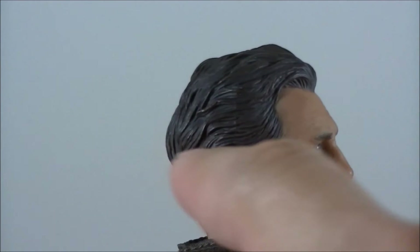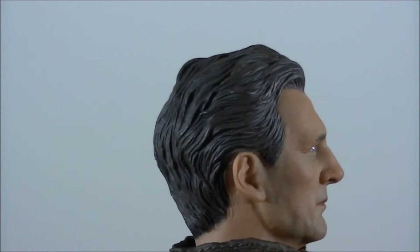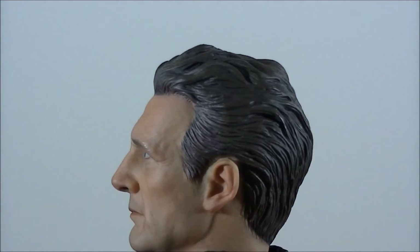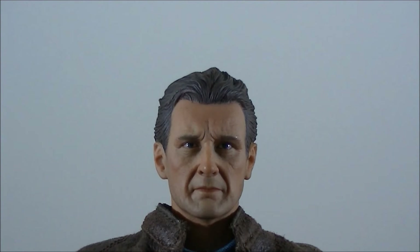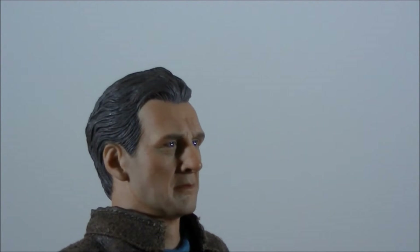For the hair, I love the fine detailing in the mould — it looks very realistic. The paint application has the odd streak of grey to give it that bit of realism and show he's getting on in the years. Overall I'd say the head sculpt is pretty damn good, just lacking a little in likeness for Liam Neeson.